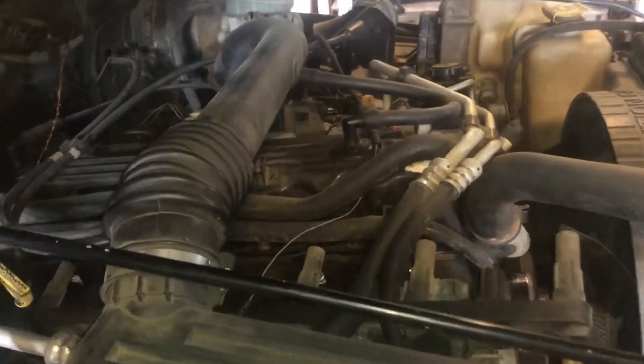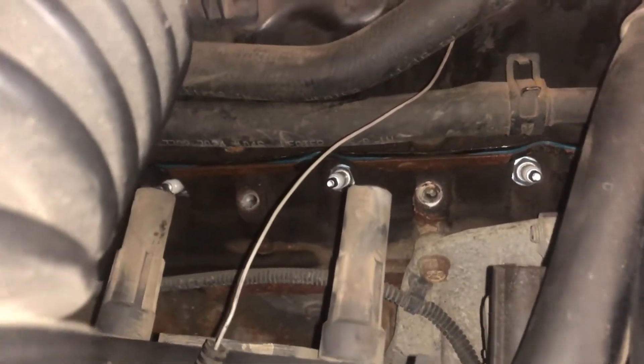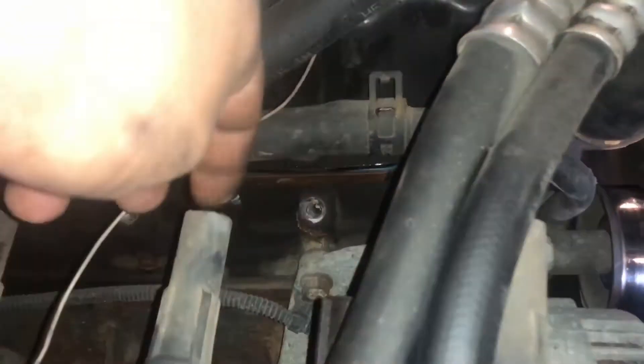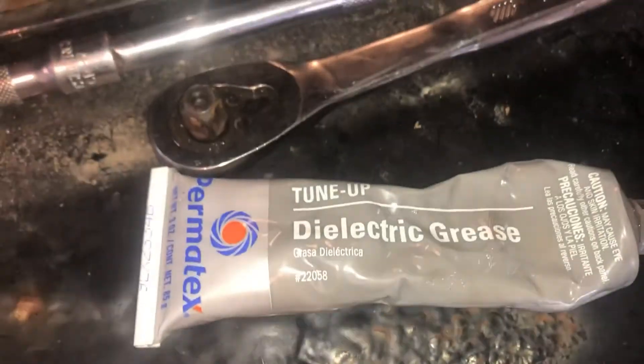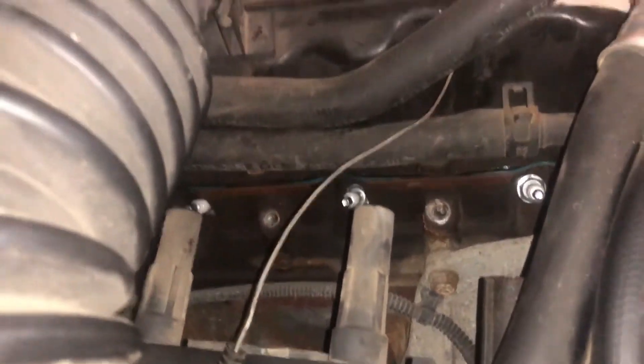We got our new spark plugs all torqued down. Inside each one of these coil boots, put some dielectric grease — a dab in each. It's always recommended. So now we're ready to put that coil rail back on. Make sure they all go over each spark plug and tighten down your four bolts on top, your 13 millimeters.